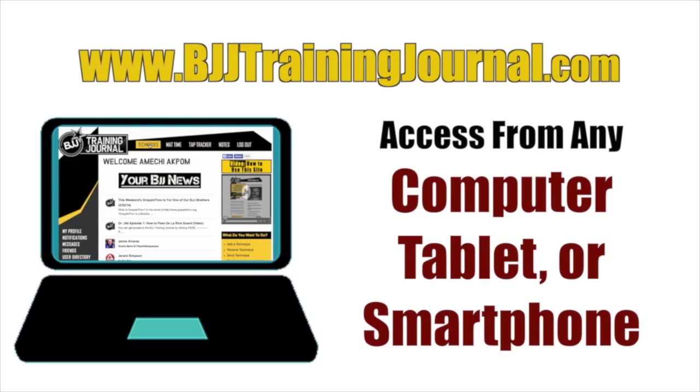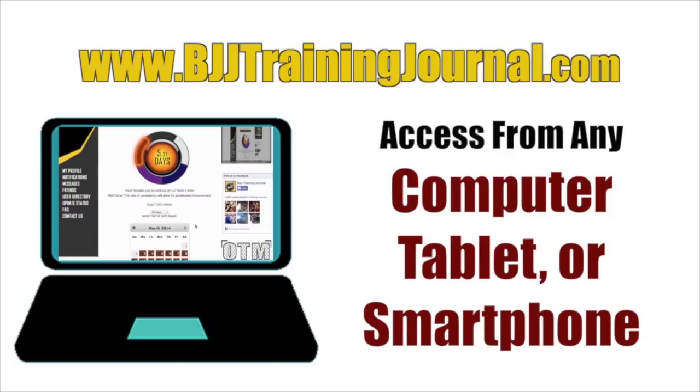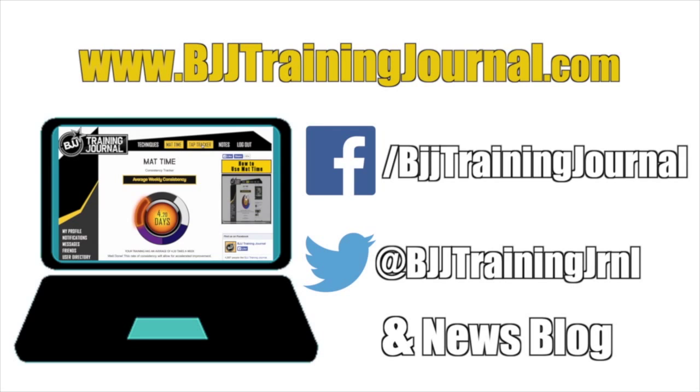In addition to what the app does, the site allows you to take daily notes, create a personal profile, and access the BJJ Training Journal Facebook, Twitter page, and news blog. You can even send techniques to your friends. The app and the membership website use the same secure database, so your information automatically synchronizes between devices. Now you can access and review your information wherever you are, on the mat or off the mat.